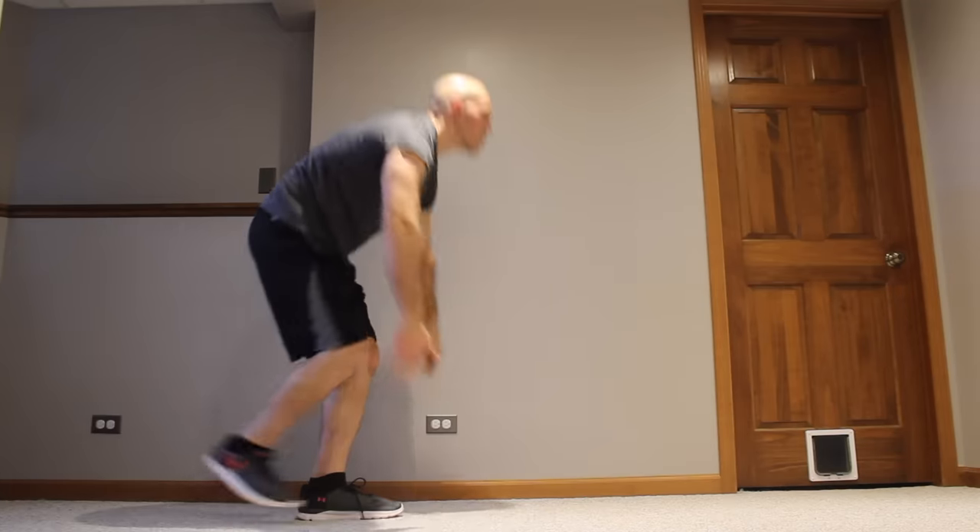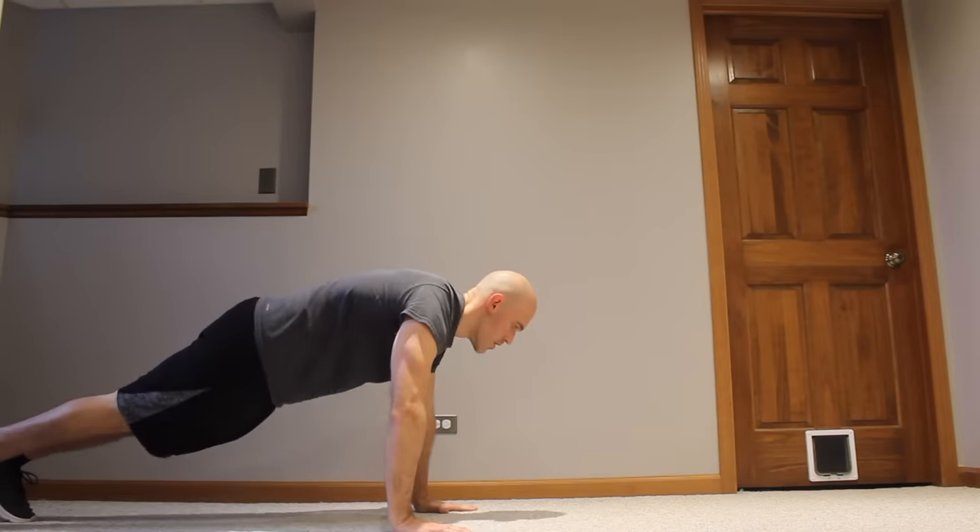These gentle burpees aren't the greatest for burning fat because they don't get your heart rate up too much. So when you're ready, it's time to move on to what I call baby burpees.